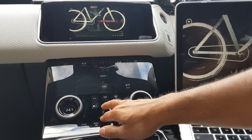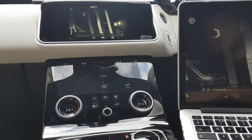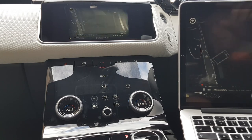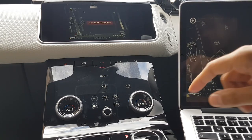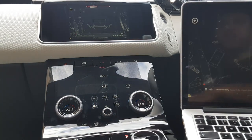You can see that it's now playing on the actual Range Rover Velar screen as well as my laptop, and it's also playing through the car speakers, which is great.